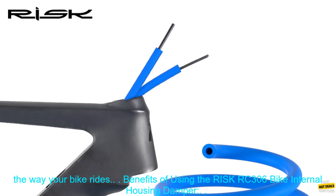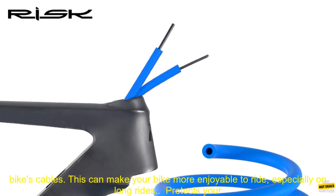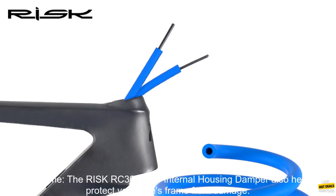Benefits of using the RISC RC-306 Bike Internal Housing Damper. Reduces Noise: The RISC RC-306 Bike Internal Housing Damper helps to reduce noise by absorbing vibrations from the bike's cables. This can make your bike more enjoyable to ride, especially on long rides.